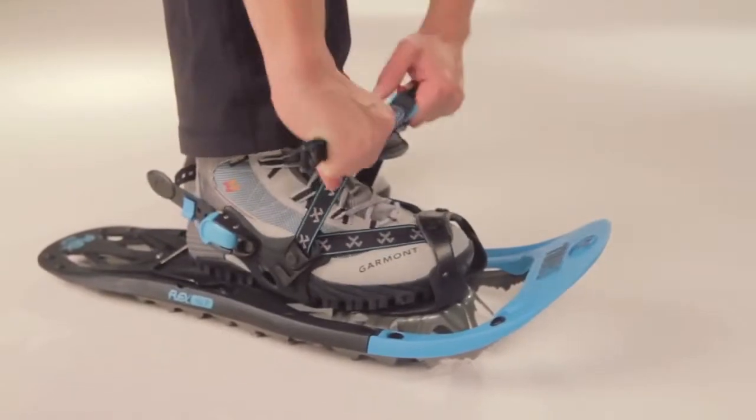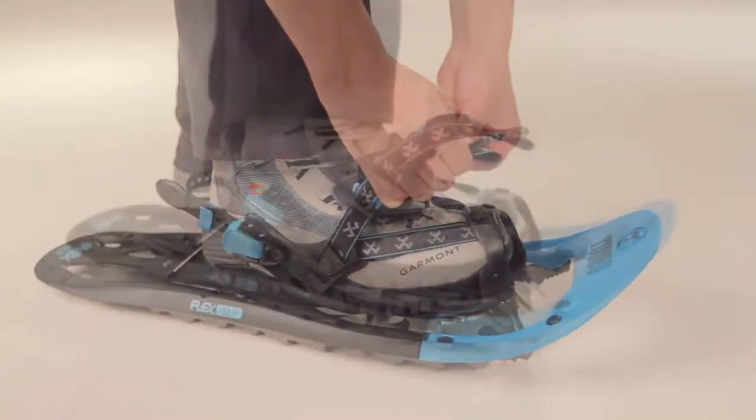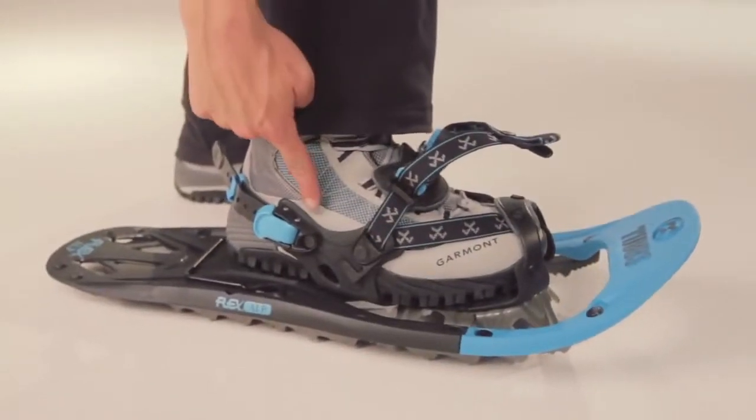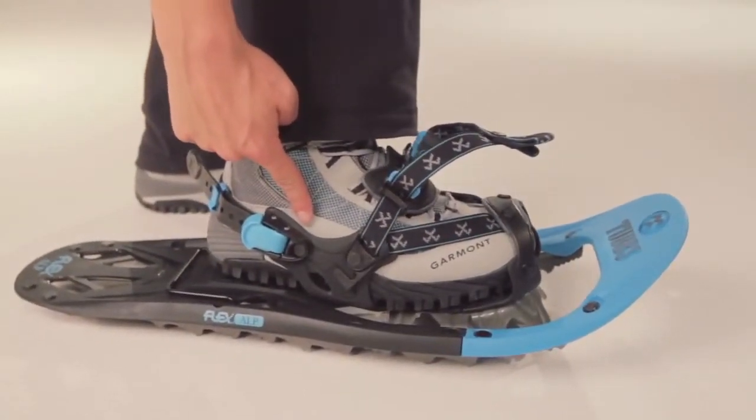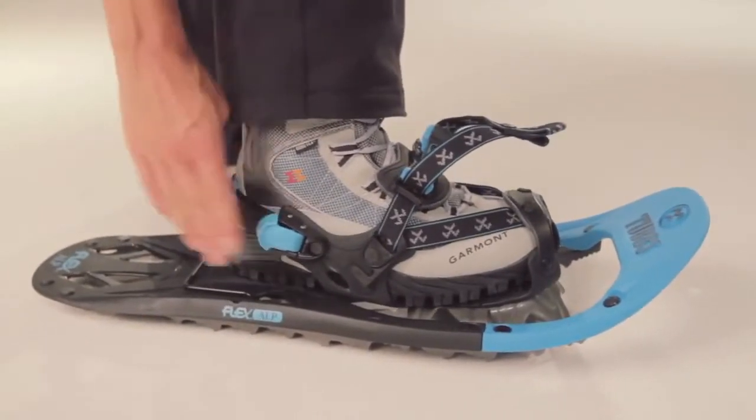Active Flex Binding gives you optimum stability and control for backcountry travel, with two pull straps and control wings that keep the foot aligned with the snowshoe. An easy-to-use locking heel strap saves cinch for your whole trip.